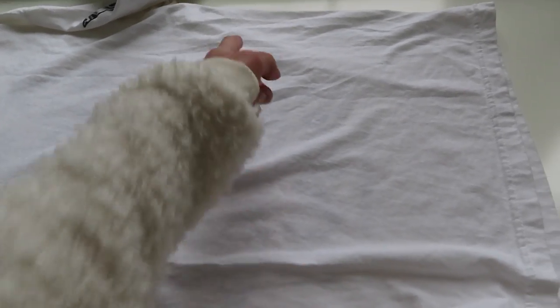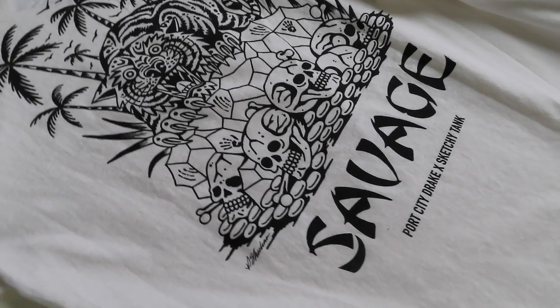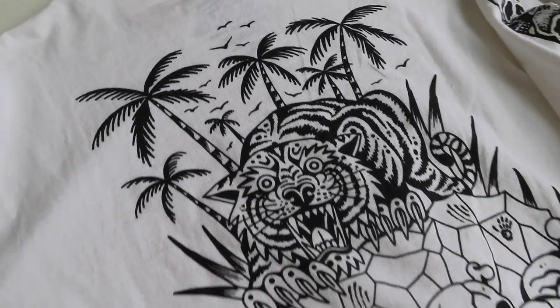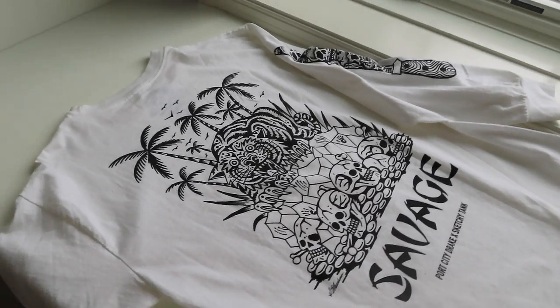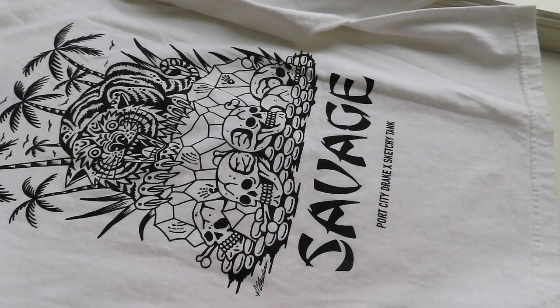I mentioned in my first video that a passion of mine is taking clothes and upcycling them or just transforming them into new pieces. For this item, what I want to do is make like a cool crop top with fringe coming off the sides. Sounds kind of insane but I'm going to show you guys exactly what I do here.